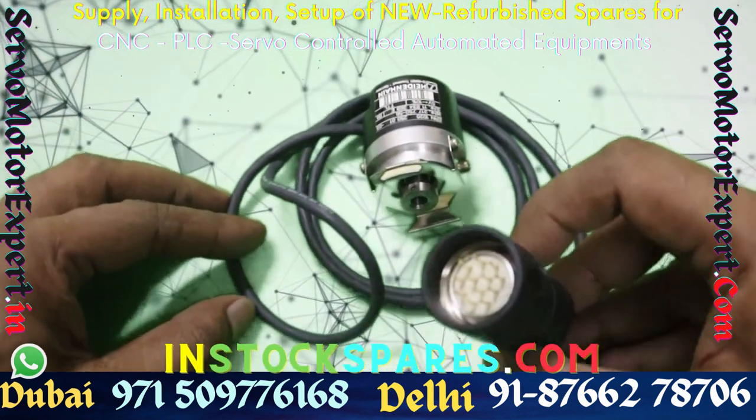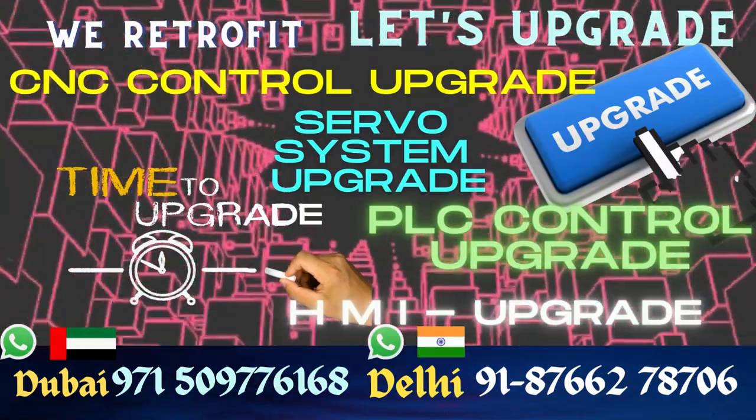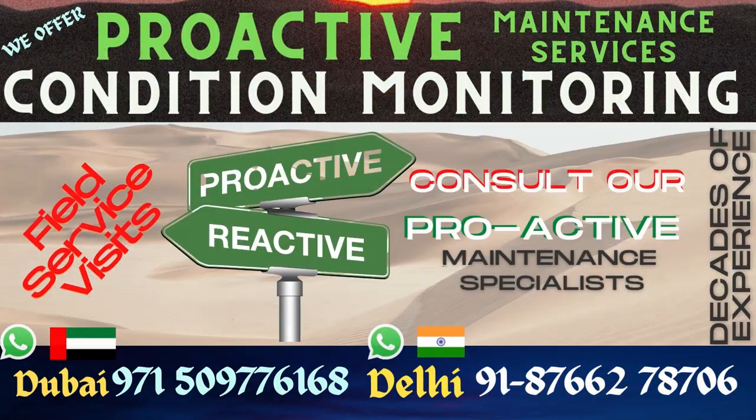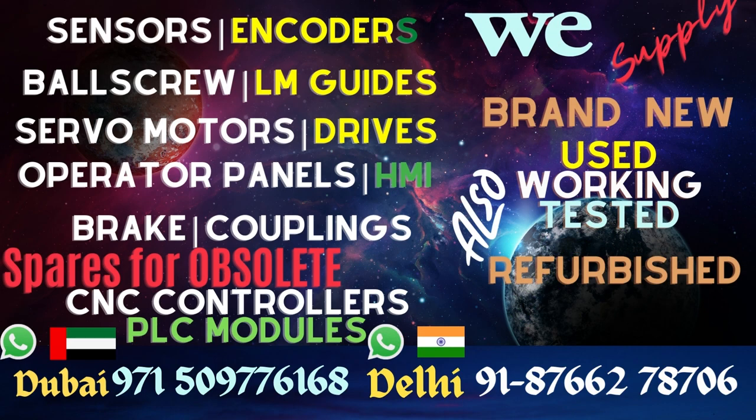We also stock HTL and 1VPP versions like ERN-1030 and ERN-1080. If you are looking for absolute multi-turn versions like the 4096 EQN type — EQN-1035 or EQN-1025 — contact us.